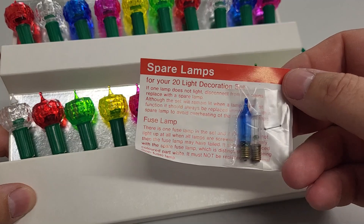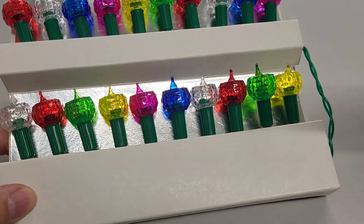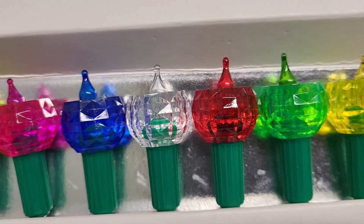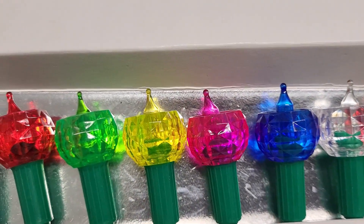Different colour bulbs on this one. I think the last one had a yellow bulb — we've got a blue bulb and a fuse bulb this time. Love these colours. The pink especially pops really well, especially against that foil background.